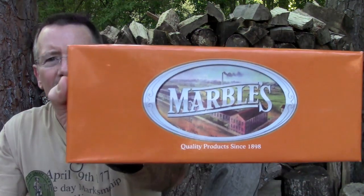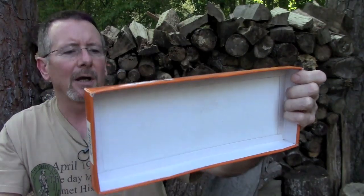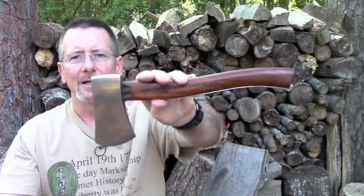Marbles is the name of the company and they've been around since apparently 1898. This was designed by a man named Marbles and he actually was a pretty big inventor. They originated - I've got some notes here - in the upper peninsula of Michigan. So you've probably heard of them up there. Marble's safety axe.